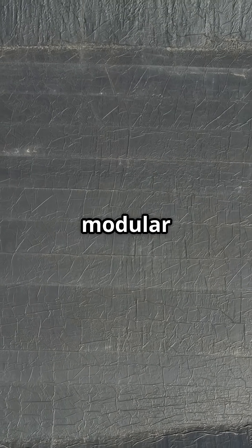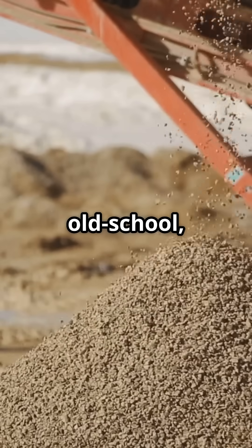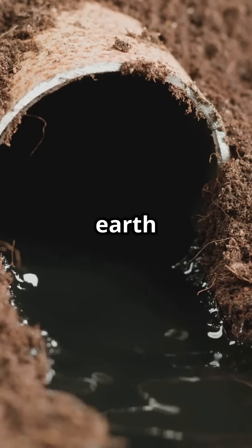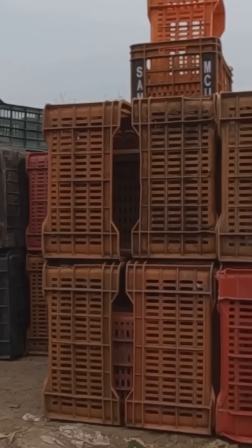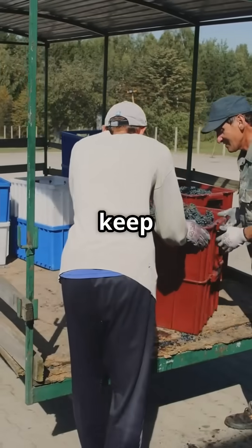There are two main types: gravel-filled pits and modular storage systems. Gravel-filled pits are the old-school reliable option — they let water seep back into the earth naturally. But if you're looking for something with a bit more oomph, consider modular storage systems. These are modern plastic crates that can hold a lot of water and still keep their shape.